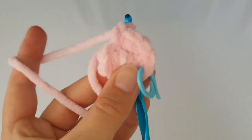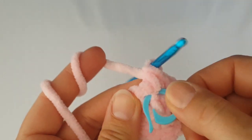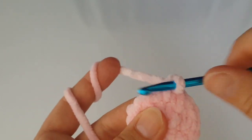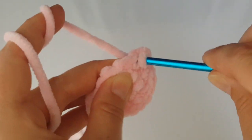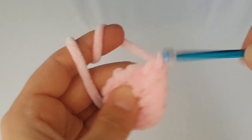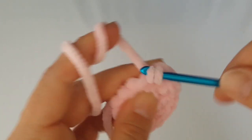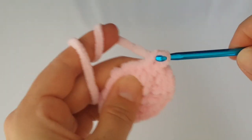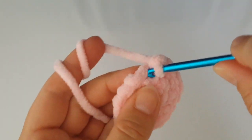In the next round we are going to increase every second stitch. Increase the first stitch by making two single crochets, then make just one single crochet in the next stitch. Continue working two single crochets in every second stitch all the way around.